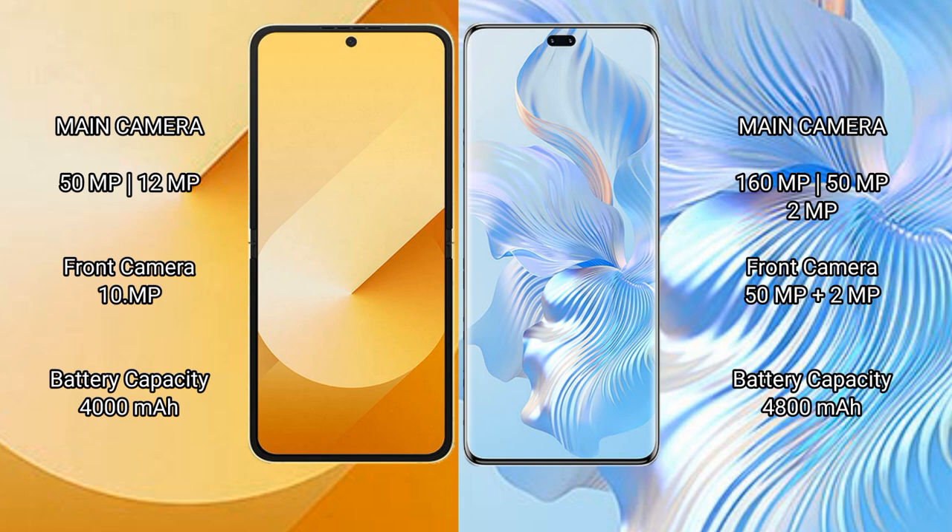Samsung Galaxy Z Flip 6 has a 4000mAh battery with 25W fast charging support. Honor 8T Pro has a 4800mAh battery with 66W fast charging support.